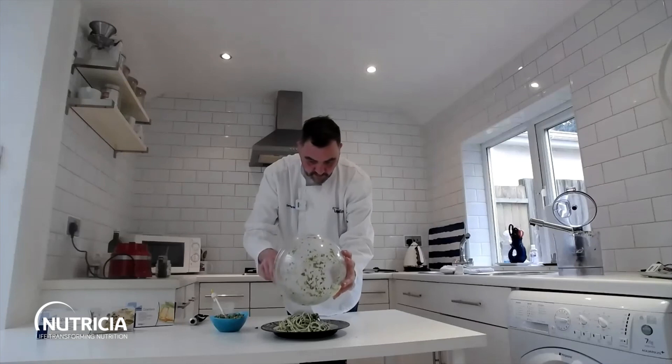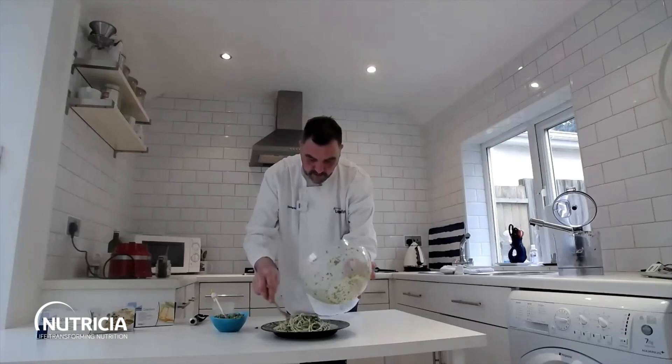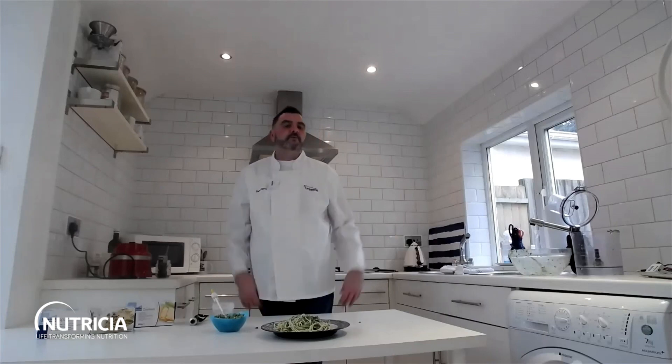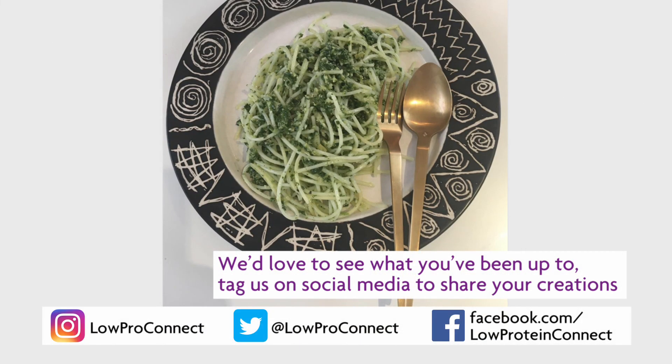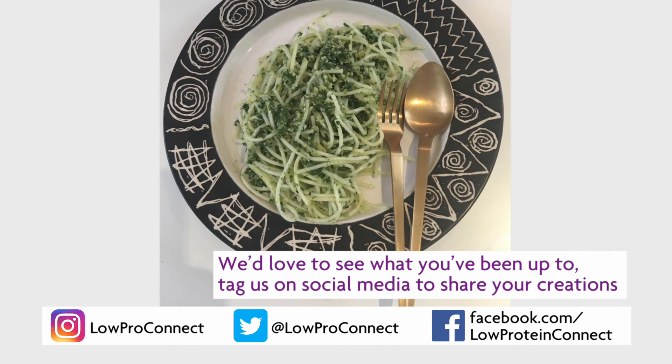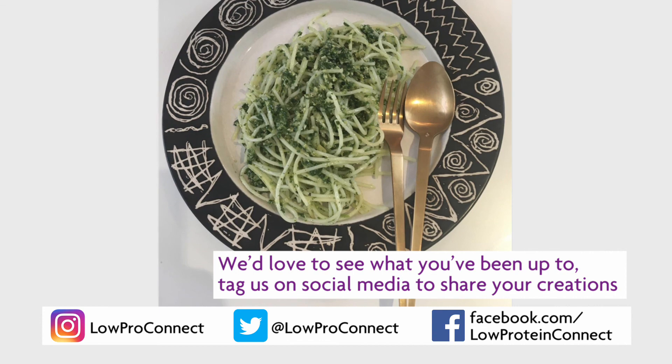There you've got your low-protein spaghetti with your spinach and basil pesto — a great recipe hot or cold, for lunchboxes or an evening meal. Give that a go and let me know how you get on. All the recipes are on Low Protein Connect. If you need me to answer any questions just leave a comment under the video and we can get back to you. Enjoy and I'll see you next time back in the kitchen — bye!